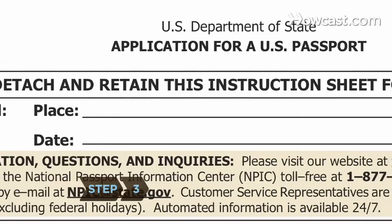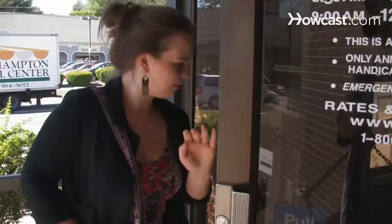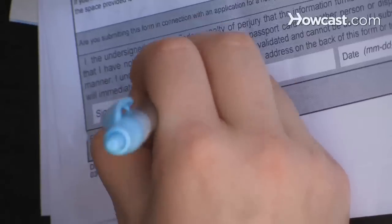Step 3. Print the DS-11 and take it to the nearest acceptance facility or passport agency. Do not sign the form until you are at the facility.